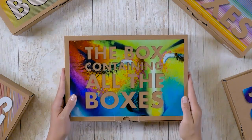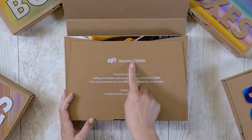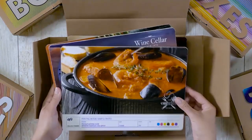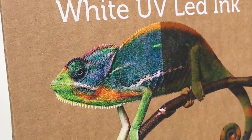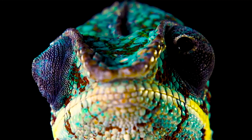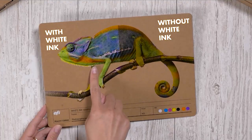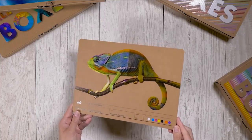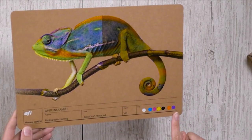Here, we're opening a box containing all the boxes that you can create with the EFI Nozomi C18000 corrugated press. This is a sample printed with the incredible EFI White UV LED ink. You can print full-color images on recycled brown liners when the white ink is used as a base. Get amazing effects, such as photographic printing or your brand's exact Pantone using low-cost liners.